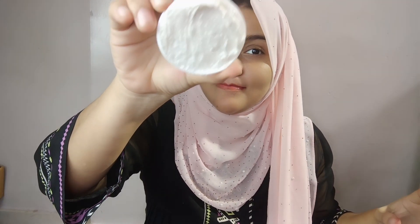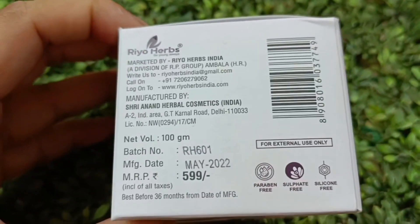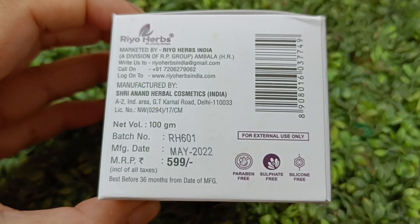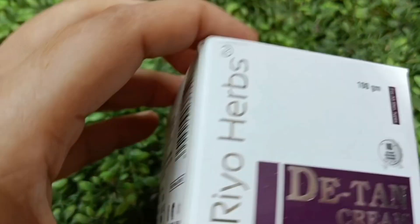This is Rioherb Deep Tan Cream with Grape Seed Oil, Over Oil, and Chamomile Oil. It is suitable for all skin types, so you do have to do a patch test. There is no bleach in it — many deep tan creams have bleach, but this one does not.